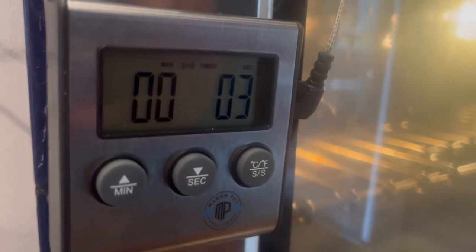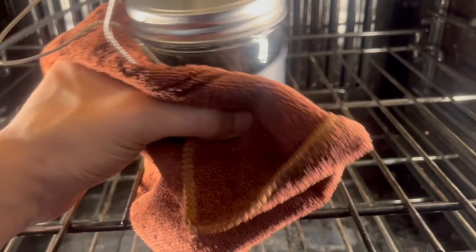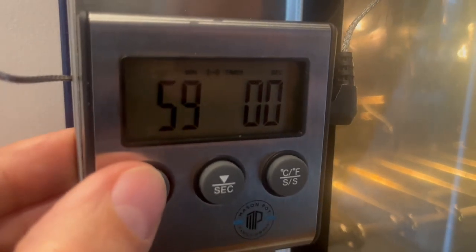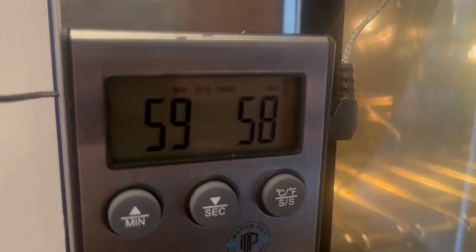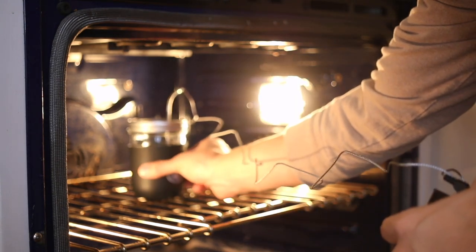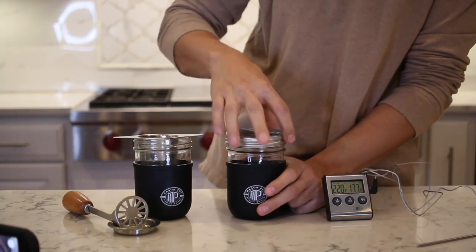Set your timer for 60 minutes. When that's up, give the Mason Pot a little swirl — I just use the microfiber cloth to do this. It mixes things up a little bit, not 100% necessary but a nice extra touch. Then set your timer for another 60 minutes and your infusion will be ready. Remove your infusion carefully from the oven and set it on your countertop to cool.